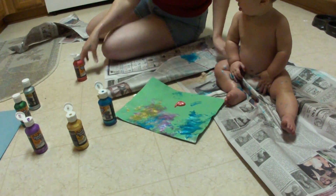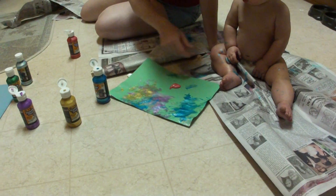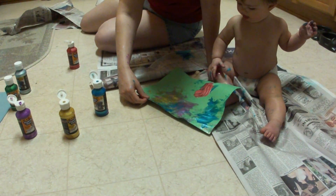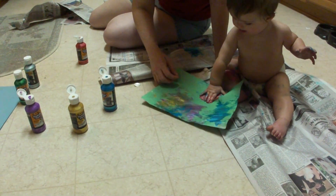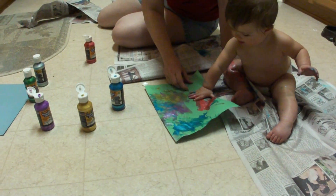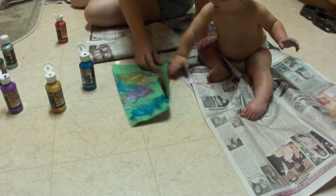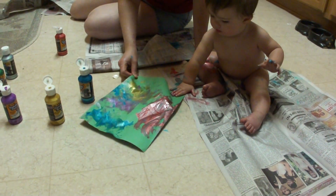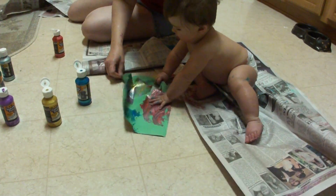There we go. Red. There we go. You did good with the red. You did good. I think Grandpa will love this. I think he will.